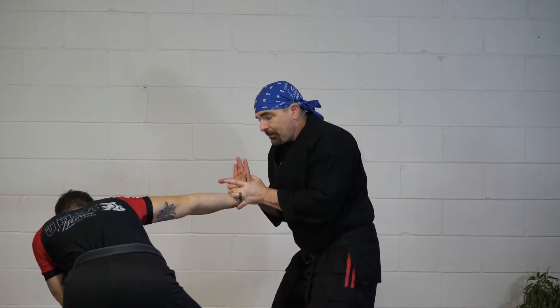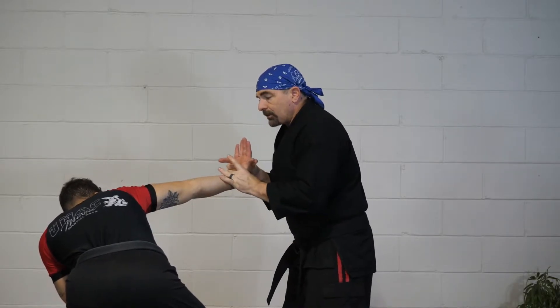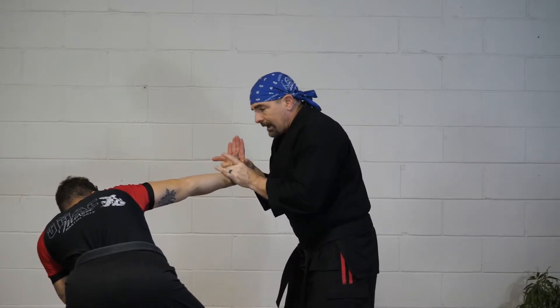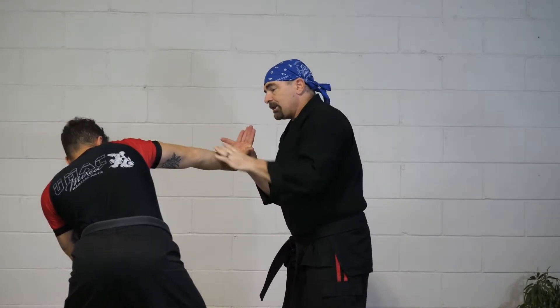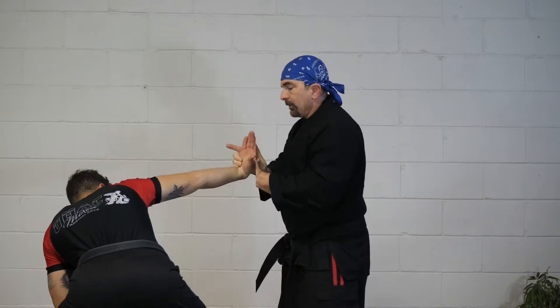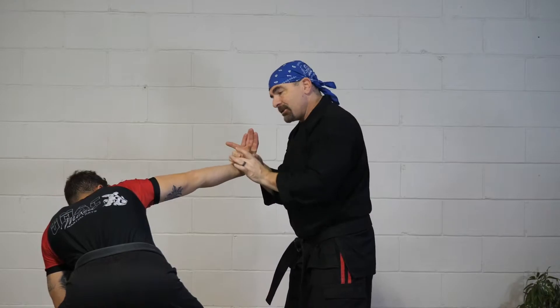This is what we want — this type of action where his hand is up, his arm is locked, his shoulder is locked. He doesn't have a lot of options right now. Because if he moves, I'm going to continue this rotation and snap it. It's an inward wrist direction towards his center.